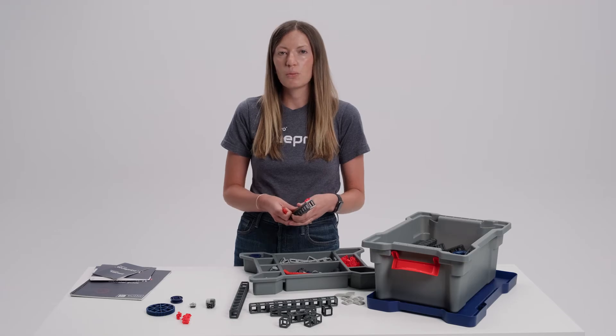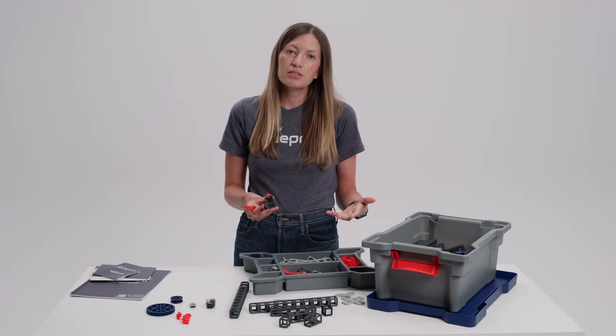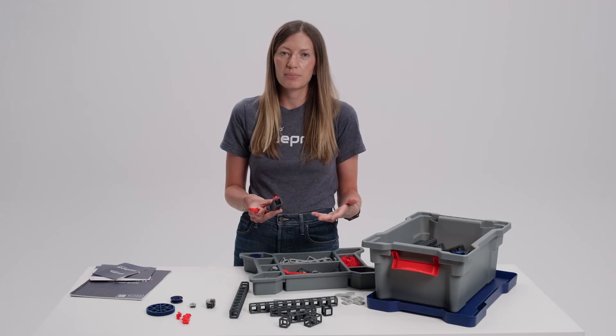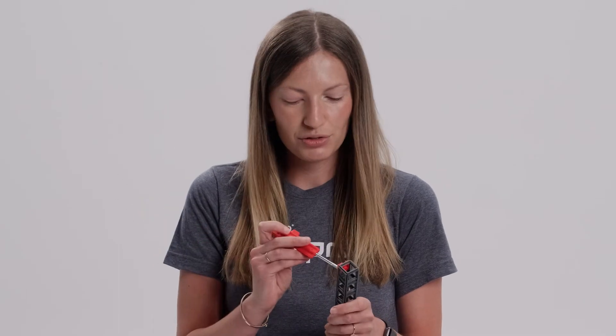We want students to be able to build really quickly, prototype rapidly, and also be able to take their builds apart quickly at the end of a class period. This is my favorite tool in the system — the removal tool. You can just pop it on a connector and snap it right off. All of these parts empower students to get hands-on with the world of structural and mechanical engineering.